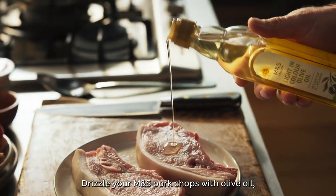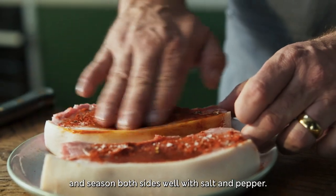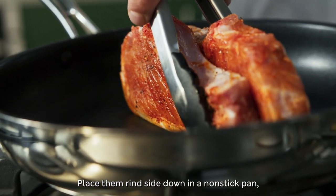Drizzle your M&S Pork Chops with olive oil, sprinkle over the paprika, and season both sides well with salt and pepper. Place them rind side down in a non-stick pan.